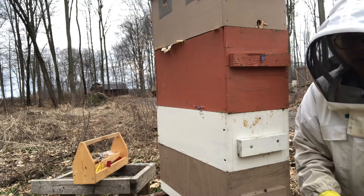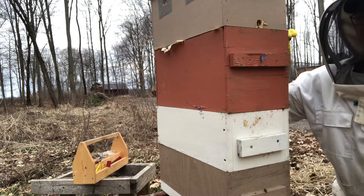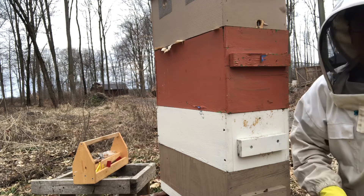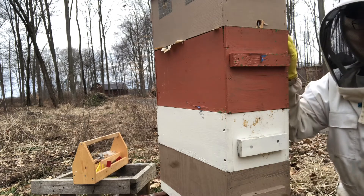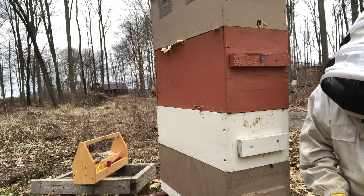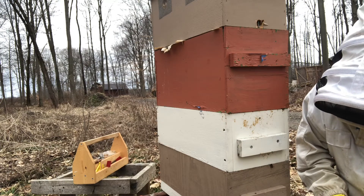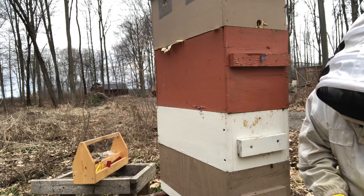They were talking about overwintering and how to be more successful. They said in a tree — where non-managed honeybees live in the wild — they have almost infinite insulation above them. Obviously I can't do that, but I can get pretty close with the quilt box and the sugar. Looking at the entrance, they're actually carrying out some sugar and some newspaper.